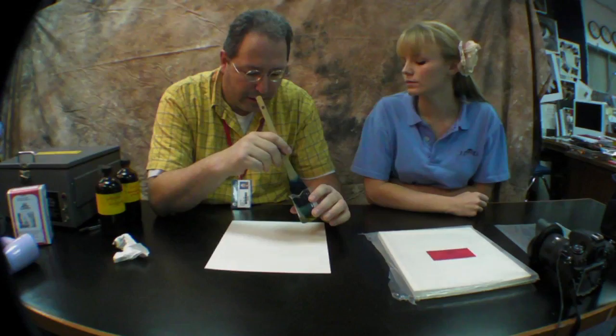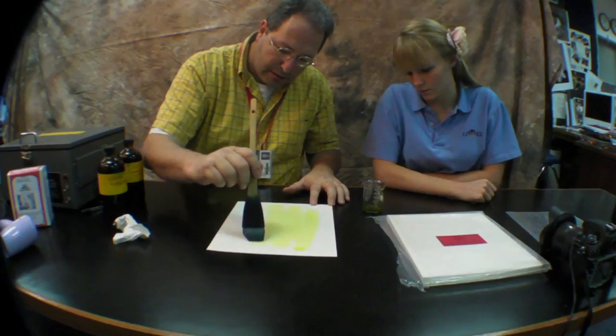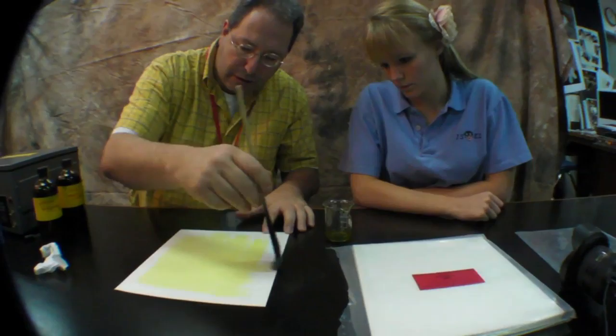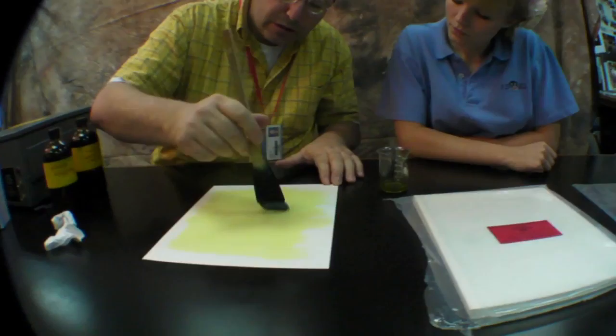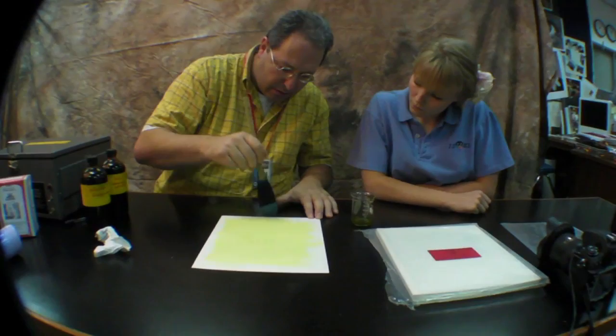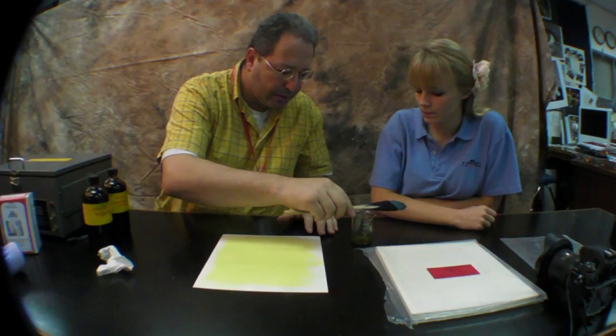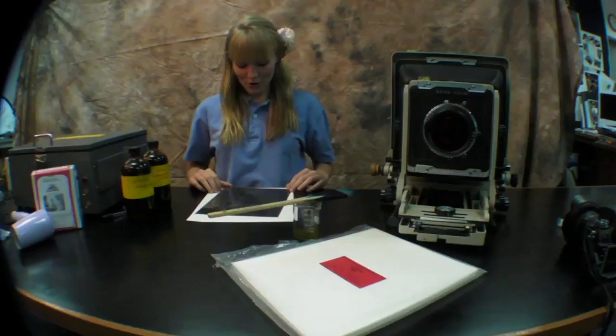To sensitize a piece of cyanotype paper — I'm using high quality Crane's cover stock here — I'm going to load up the brush and unload it on the side of the beaker, then very gently paint it in delicate vertical strokes followed by delicate horizontal strokes. The purpose of this is to evenly distribute the emulsion across the expected image area. Once the emulsion is evenly soaked in, you can hang the paper up to dry in the darkroom, or you can use a hair dryer to expedite the process.